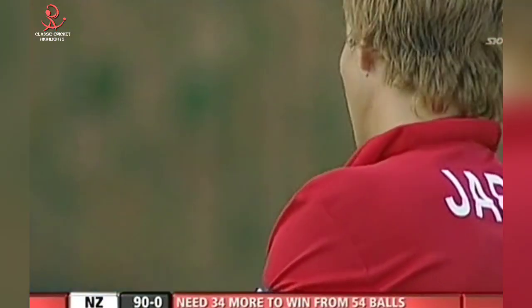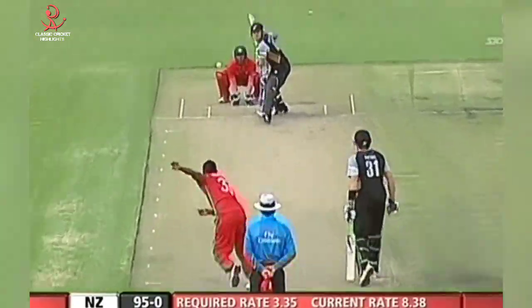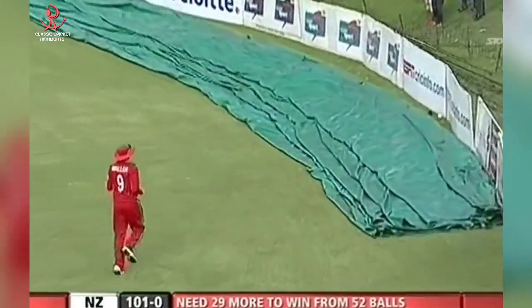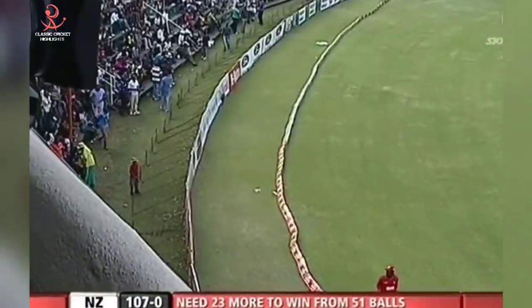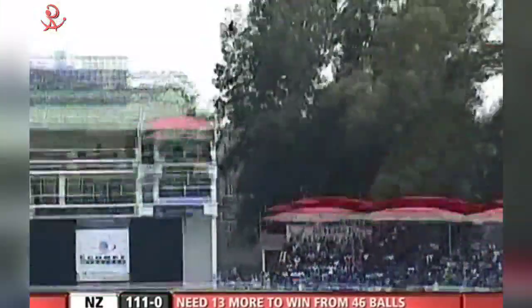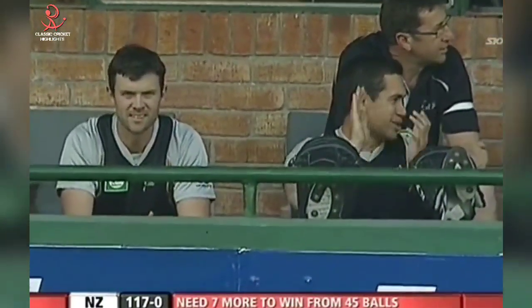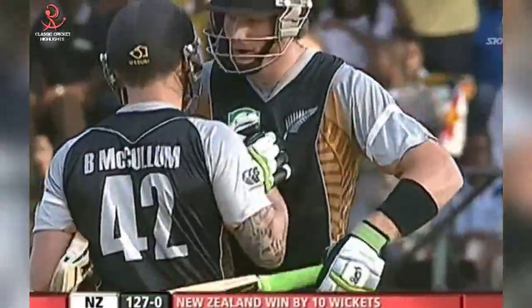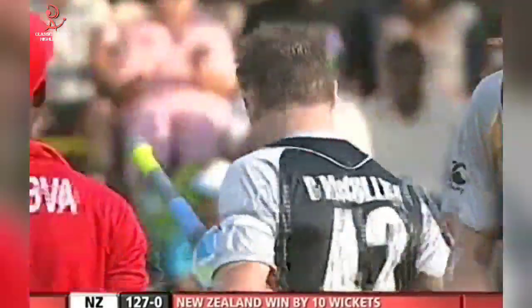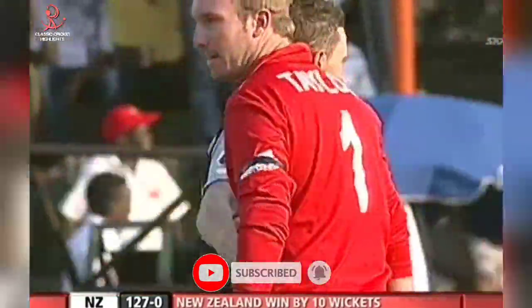Martin Guptill is going to join in the fun. First ball from Chamu Chibaba and he smashed it down the ground. Gone for the big shot again, found the gap — it's six more. Surprise surprise, gone for it again and cleared the boundary again. Big shot from Guptill, gone a long long way back. McCallum comes down the ground, bang — another six. McCallum 81 not out and the crowd tell the story — they're not happy. Zimbabwe have been totally outplayed here. New Zealand win by 10 wickets.